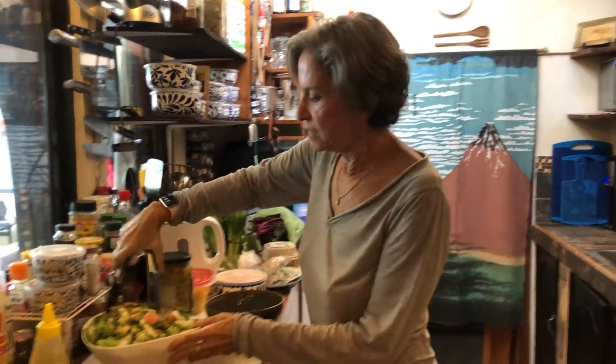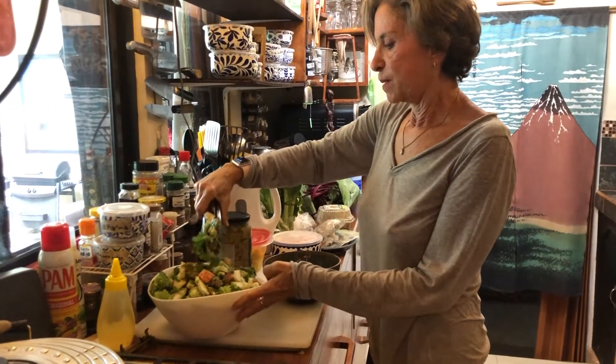Hi everybody! I'm making a quick salad for Jess, who's my camera woman.